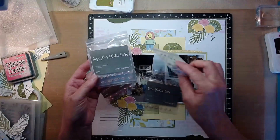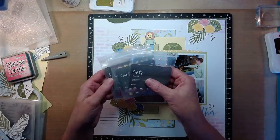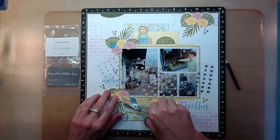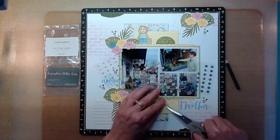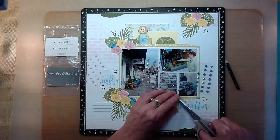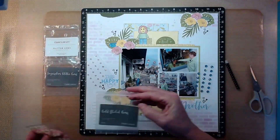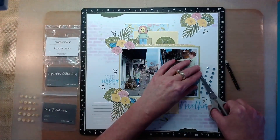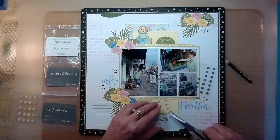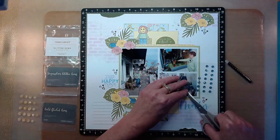Here are my choices for embellishing: the Bashful pearls, the Make Wave sequins and gems, the gold fleck gems, the glitter gems in Bluebell, and the glitter gems in Sugarplum. I did use the gold, the Bluebell, and the Sugarplum — going with that rule of threes and popping those around. I really like the gold fleck gems on this layout because it goes well with that Lemonade Shimmer Trim, and just to bring out some sparkle for the yellow that's on this. So I decided they're perfect for the centers of my nine flowers — really like how that pulled the flowers in and gave them a little bit of glitz. Now I'll play with the Bluebell and Sugarplum glitter gems, clustering them together in sets of three in all of my floral clusters.